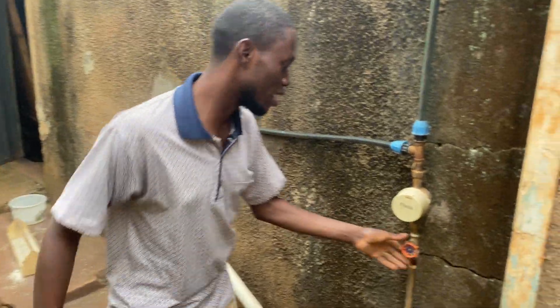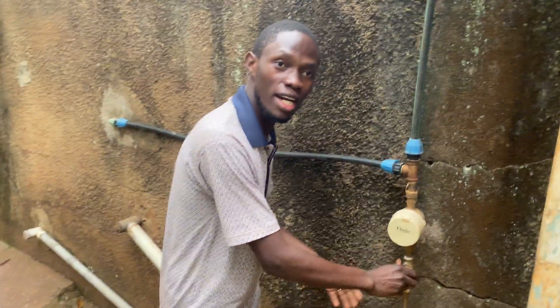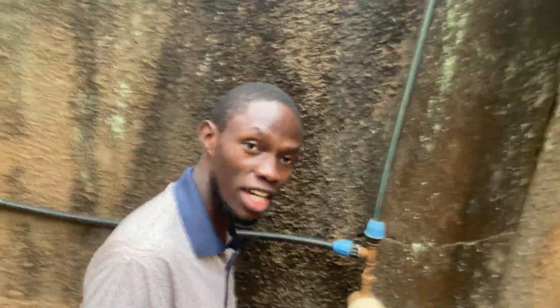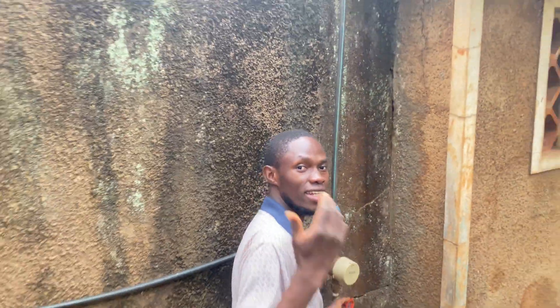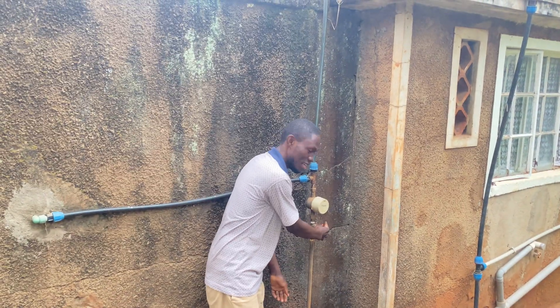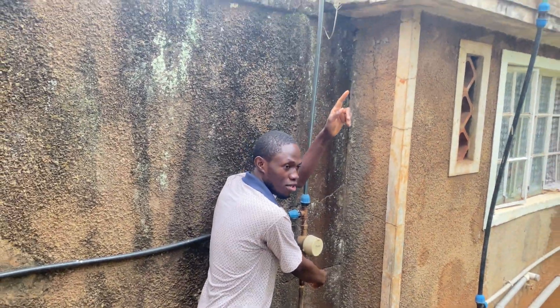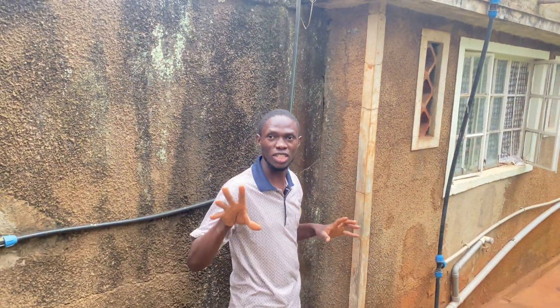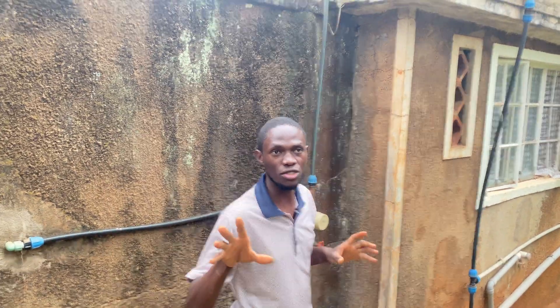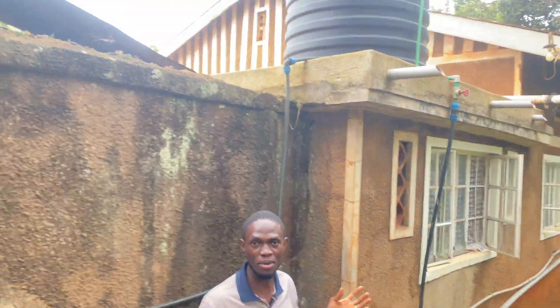Sometimes it's really hectic. We need to come here and stop the water, but sometimes when we stop the water we forget to open it again and the tank gets empty. So again someone needs to run and open the meter so the tank can have water. Today we want to see what is causing this overflow.